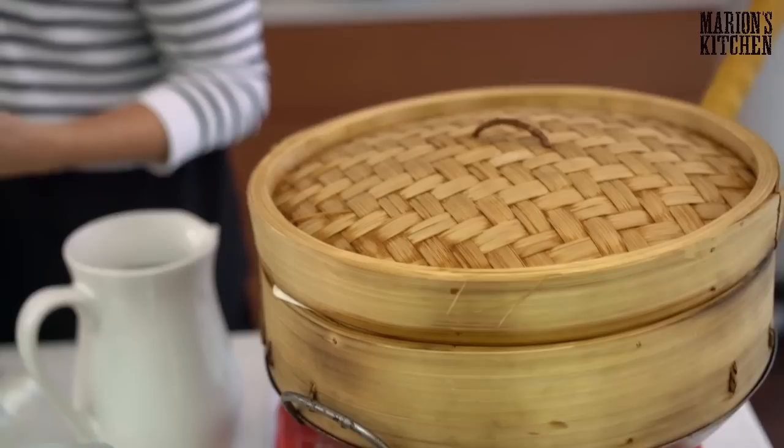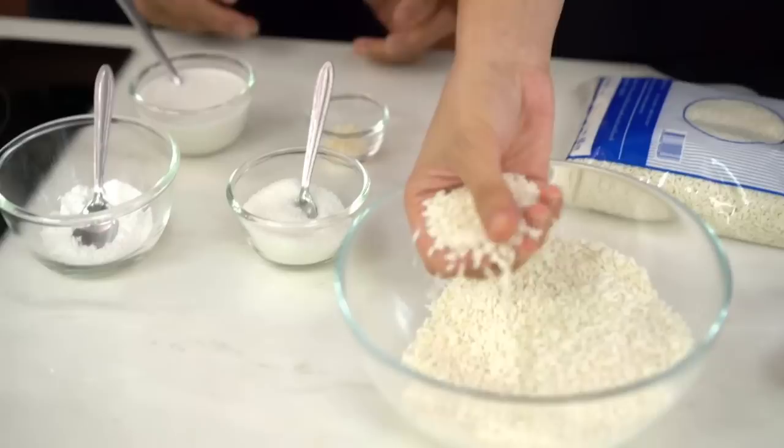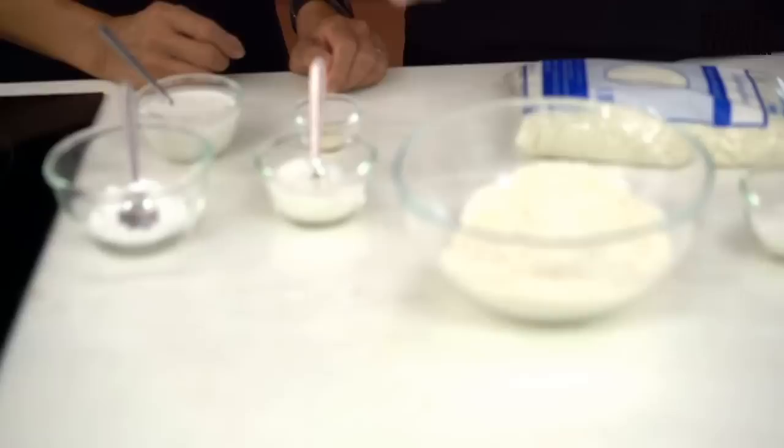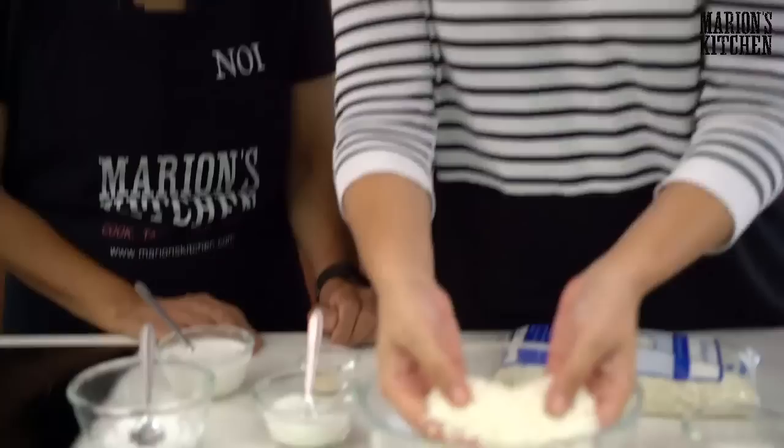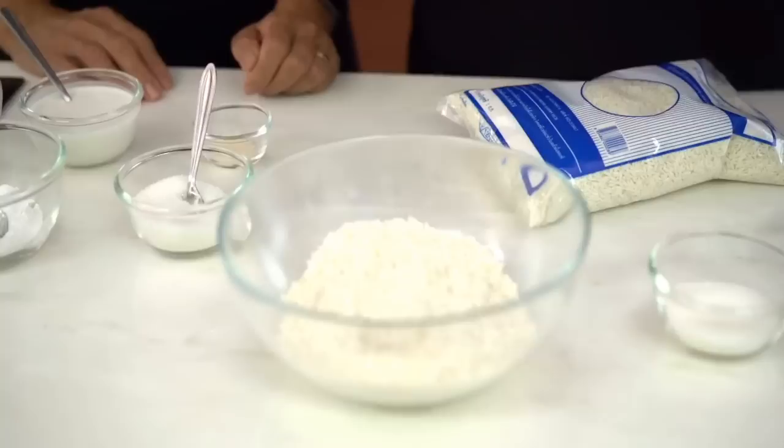I'm going to put some water on to boil and let's talk about the rice first. The key to this is the rice. When you're out shopping, look for glutinous sticky rice. The name might be a little bit confusing — glutinous refers to the fact that it's sticky or glue-like. It doesn't mean it contains gluten. It's just a particularly starchy rice, and the texture when cooked is very sticky — not like normal rice. You can't use normal rice for this. It'll say glutinous sticky rice or just sticky rice, and you can get it at the supermarket or Asian grocers. We also need to soak this overnight.